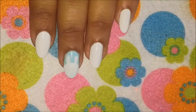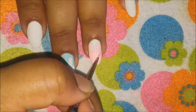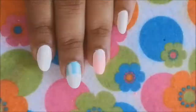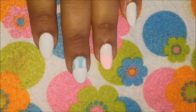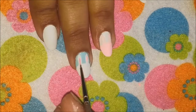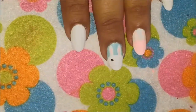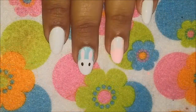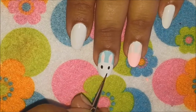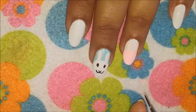Now we will start painting a white bunny on our middle finger and a pink bunny on our ring finger. You can either use acrylic paints or your regular polish to do the bunnies. Fill in half of your nails in a semicircular manner to make the bunny face, give them their ears. For the white bunny, fill in the middle section of the ear with a pink polish, and for the pink bunny, fill in the middle section with a white polish.